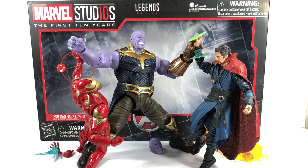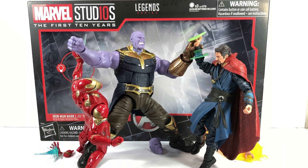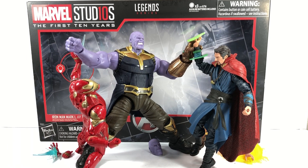Final thoughts on the set — should you get it? If you haven't picked up any of the figures in previous waves, definitely — it's an awesome set that really brings you back to that scene in Avengers Infinity War. If you've already gotten the figures and have the BAF, you don't have to get the set. You can find the pieces on eBay, conventions, other hobby shops, or trade with collectors. These are improvements over the previous figures, so they still have value.